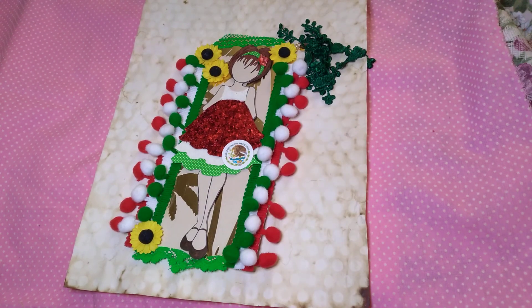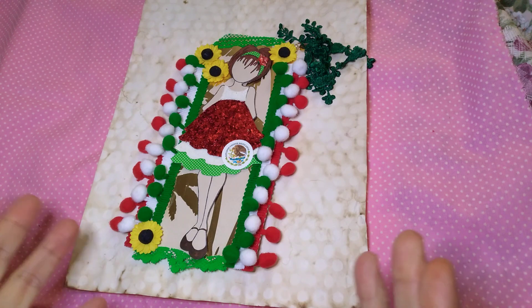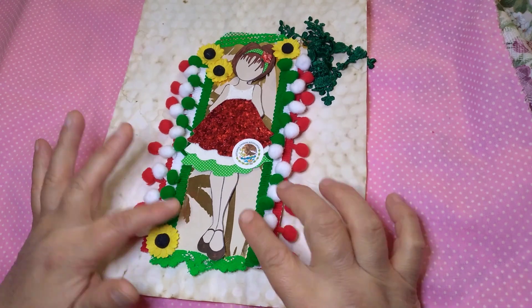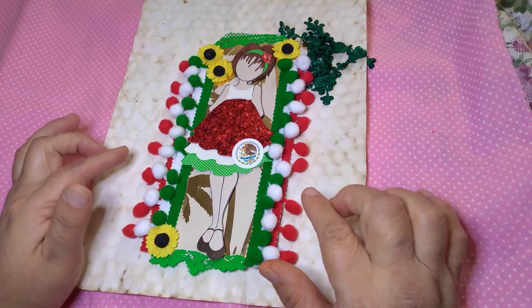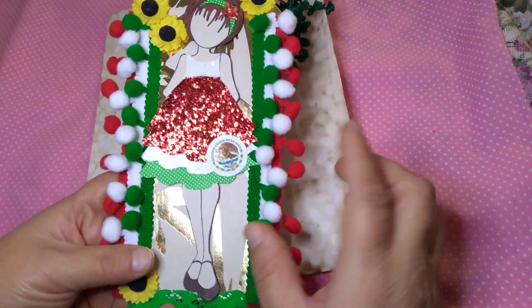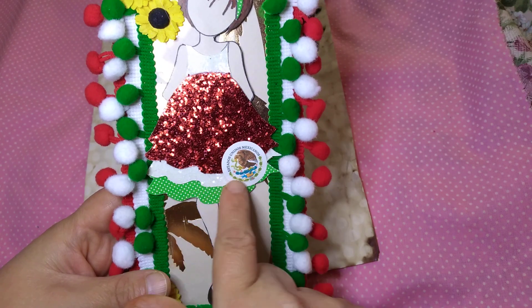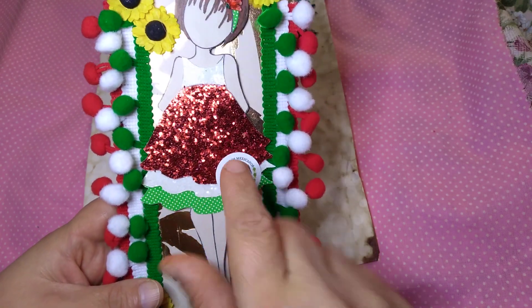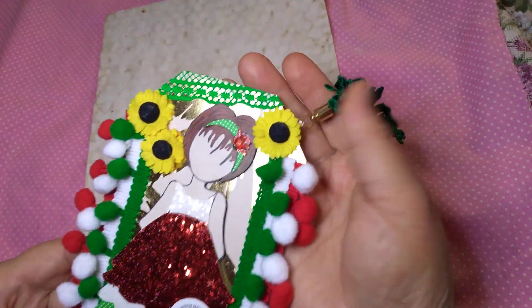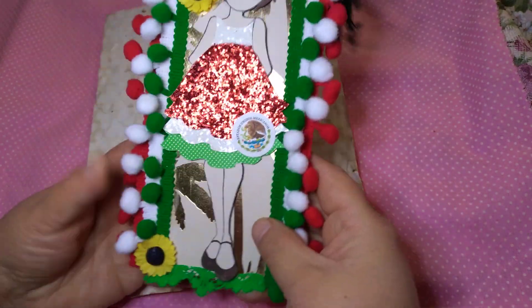Hi and welcome to Chiquita's Crochet. Here's a second tag that I've worked on. I decided to do my heritage - like a Mexican flag theme. I couldn't find something I'd like to put, but I did find the seal for the middle of the flag, so I printed that, shrunk it down really small, and put it there. Let's start from the bottom up.